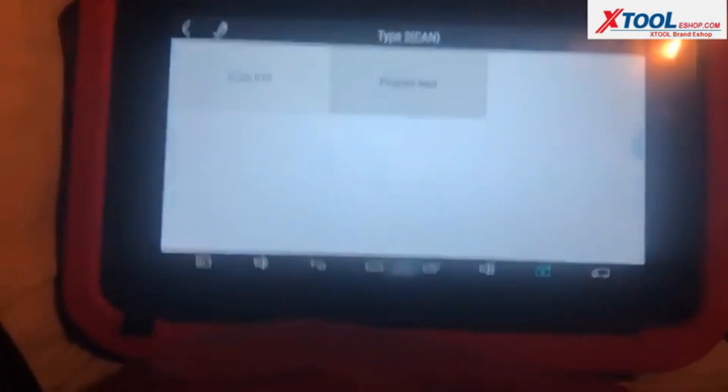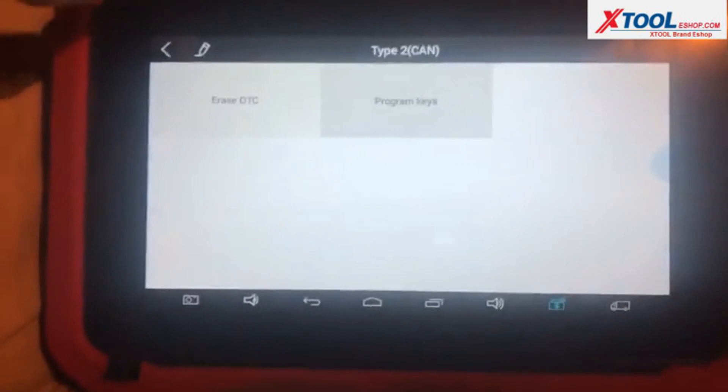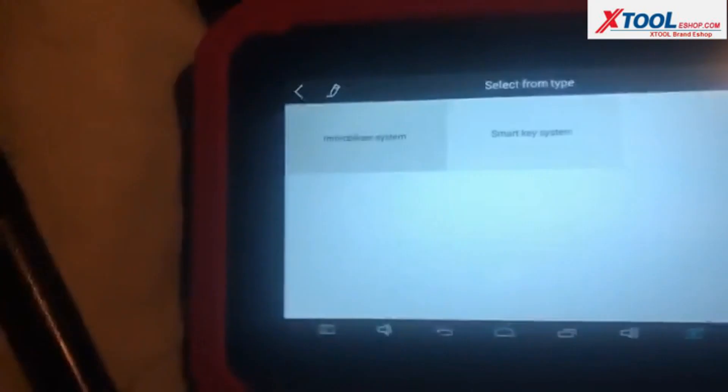And it started. So we just programmed a 2013 Nissan Frontier — Type 2 — with an XTool X100 key programmer.